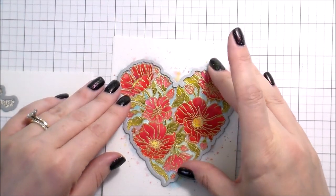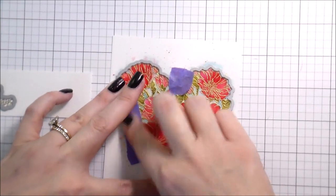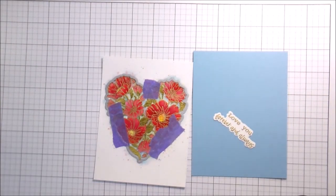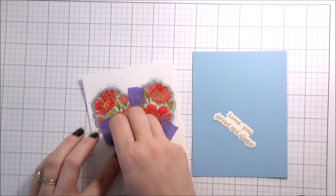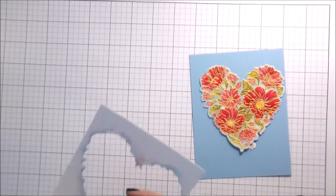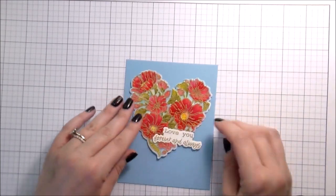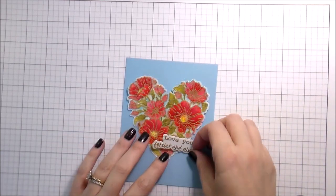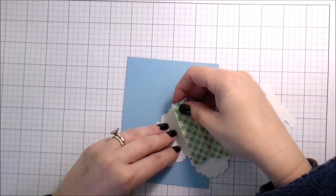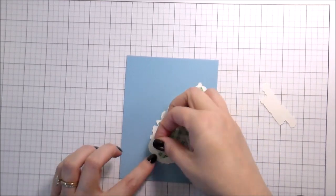Once the sentiment is heat set I let it cool, then I die cut it. I also decided to die cut out the heart because I didn't like the way the background looked — it just didn't look like my mama. You guys know my mom is wonderful and supportive; she does a million and one things for everybody — myself, my kids, my husband, our family — always doing for other people. I am endlessly grateful that God chose her to be my mother, and I probably don't tell her that nearly often enough. Fortunately my mom watches my videos, so now she'll know.